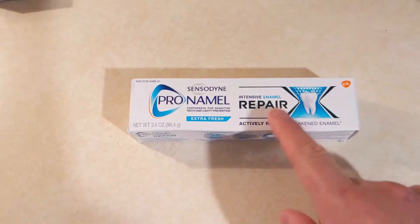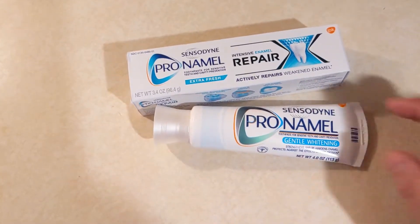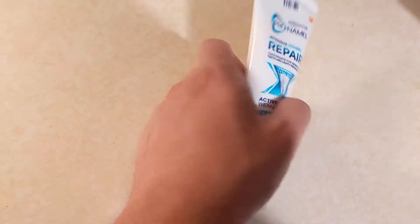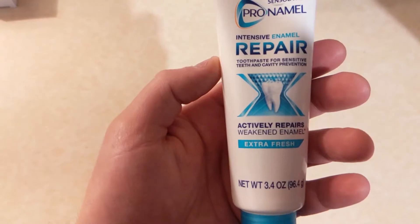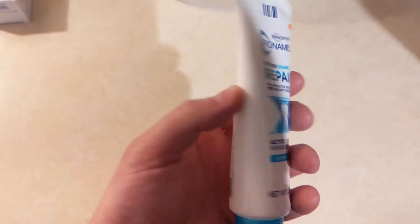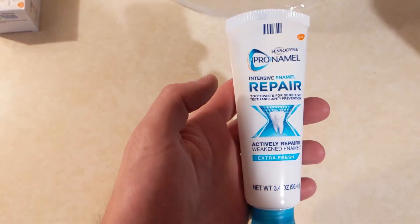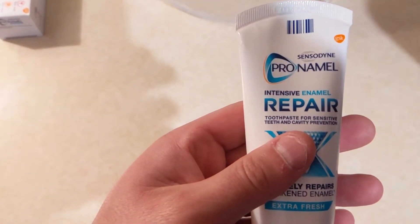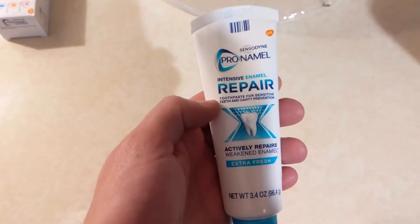I highly recommend this product, and these two together. This is what it looks like — toothpaste for sensitive teeth and cavity prevention, extra fresh. It doesn't really matter what flavor you get, as long as it's the Sensodyne Pronamel Intensive Enamel Repair.